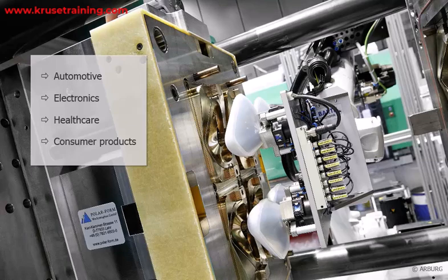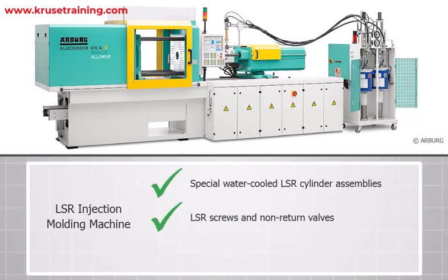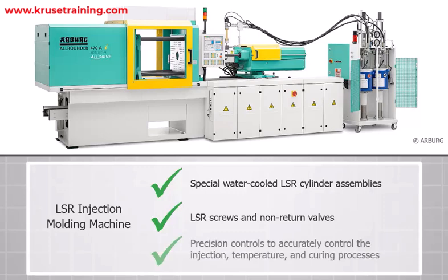To implement an LSR injection molding system, you would typically require the following components. Injection Molding Machine: An injection molding machine specifically designed for LSR processing is required. These machines are equipped with special water-cooled LSR cylinder assemblies, LSR screws, and non-return valves, with precision controls to accurately control the injection, temperature, and curing processes.